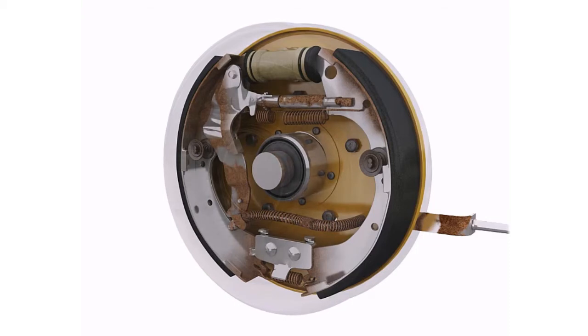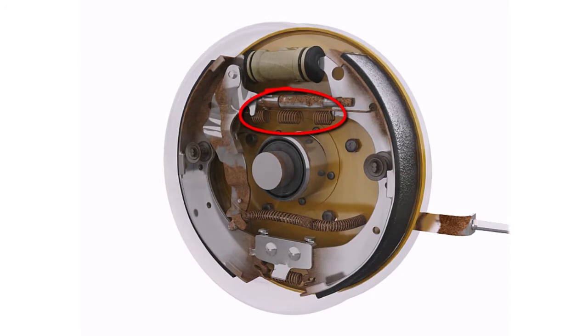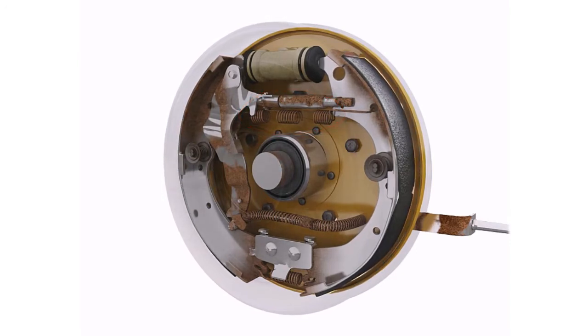Rusty return springs can break, allowing the brake shoes to remain in contact with the brake drum when the brakes are not applied, causing the brake shoes to wear out prematurely.